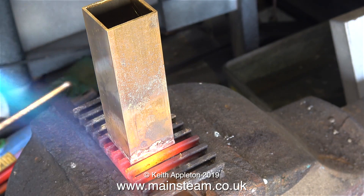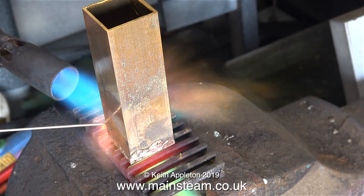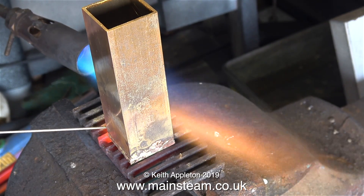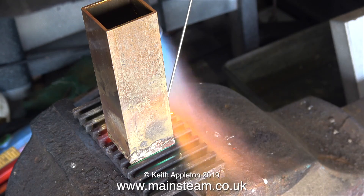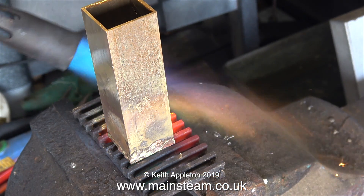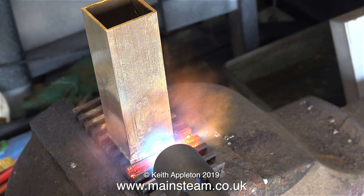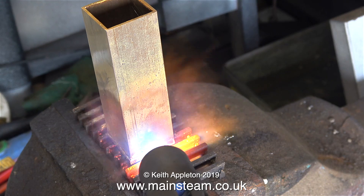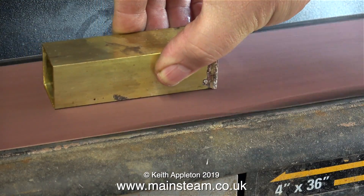That's two sides done. Now I'm going to move the position of the blowtorch to silver solder the other side - same principle, heat it up to the correct temperature and apply the silver solder when it's hot enough. Silver soldering the rear part is going to be difficult - I don't want to move it and disturb the joint, and when the blowtorch is around the back it's pointing at me and I'm getting very hot. I've decided it's more sensible to apply the heat from this side. The silver solder I applied around the back ran into the joint with no problem. The next stage is to let this part cool and then quench it in water, followed by cleaning it up on my belt sander.